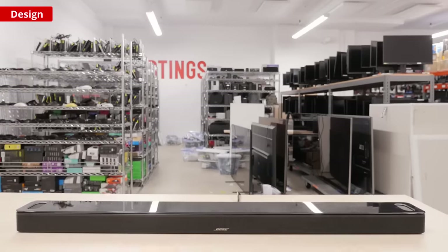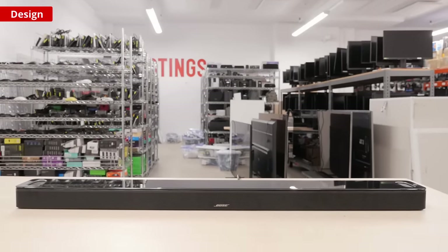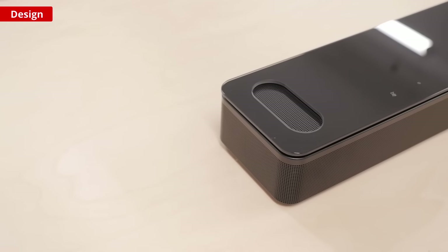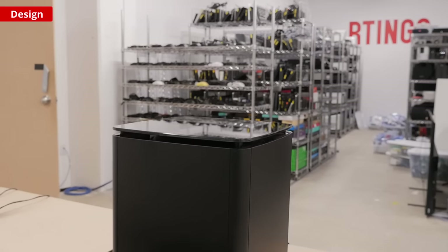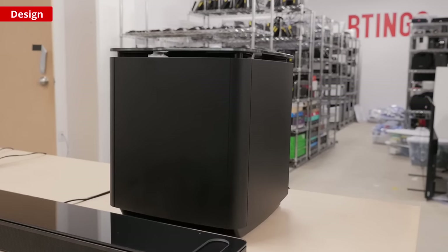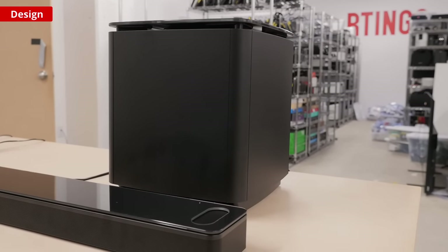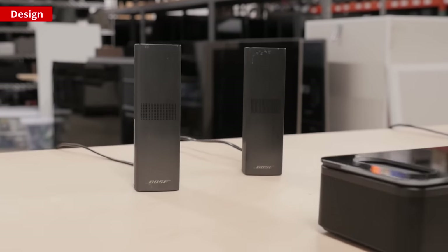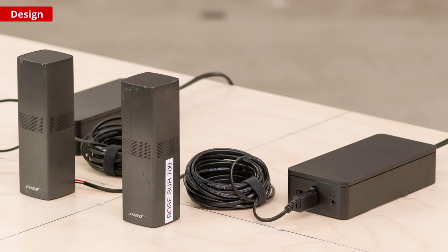The bar itself appears as a 5.0.2 setup — you have the standard left, right, center, and left and right surrounds making five channels, and an additional two up-firing channels that you can see on top of the bar. If you get the bass module, it connects wirelessly to the bar, but if you use a different sub, there is a wired connection. If you go with the satellites, they're connected wirelessly and just require power, but the power bricks are bigger than the satellites themselves — a testament to how surprisingly small the satellites are for a soundbar that's this large.